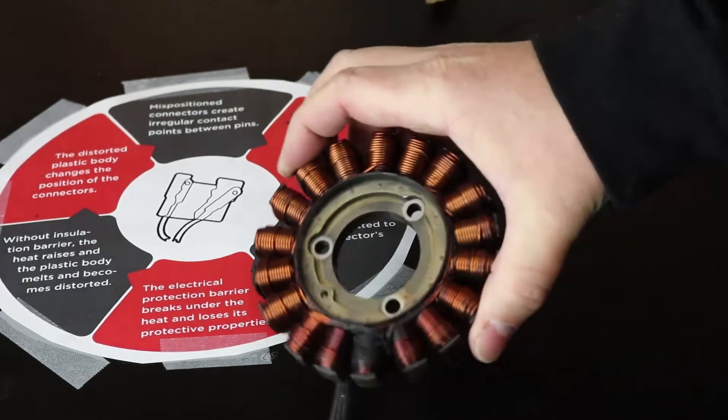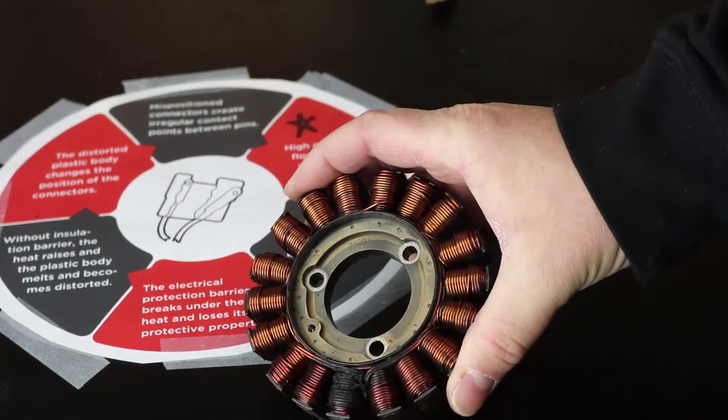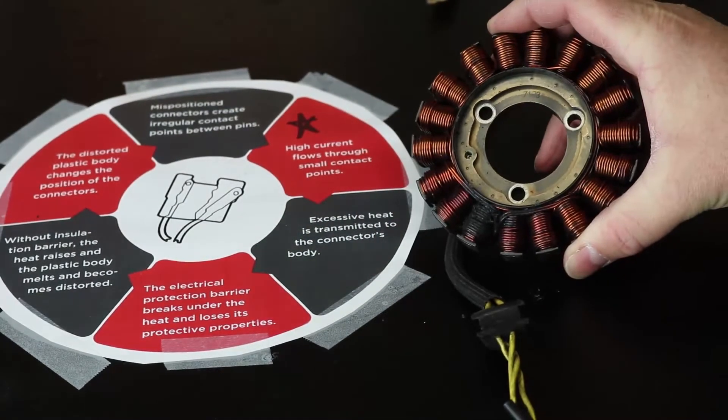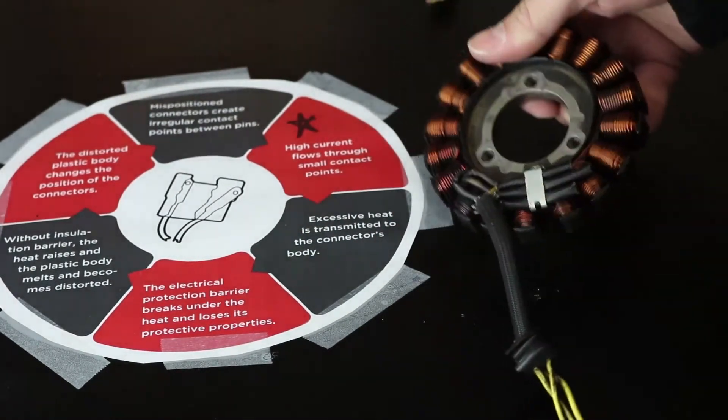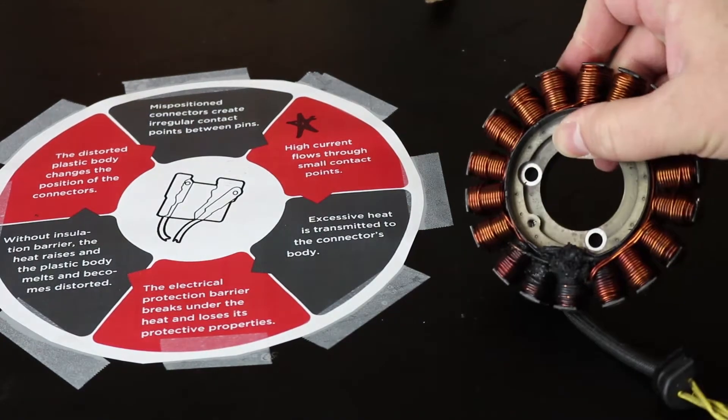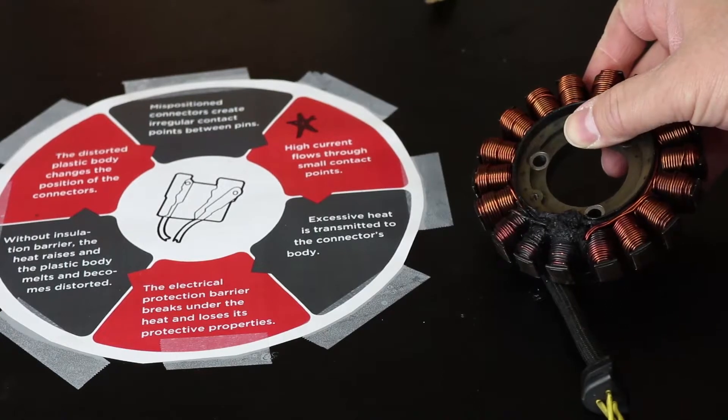Here's what happens when that connector ultimately fails — you can end up obviously destroying your stator. This is a good example showing failed windings. Here's another failed stator with a bad connector.